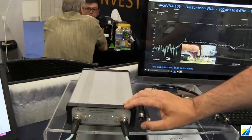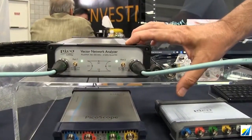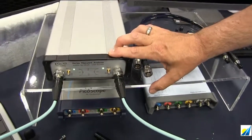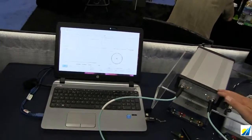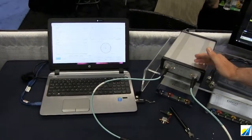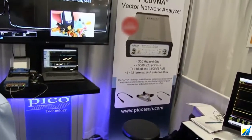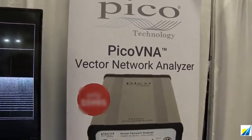This is a Vector Network Analyzer. Just like all the other products, this is USB controlled from a laptop and the Windows environment. This Vector Network Analyzer is a 300kHz to 6GHz full function VNA, bi-directional.